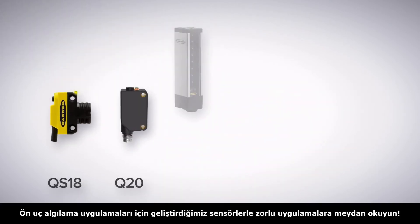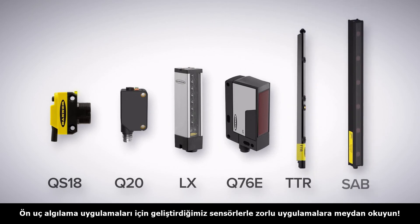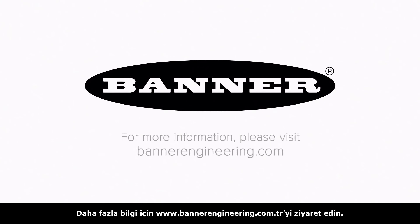Get leading edge detection for every application with a variety of beam sizes, mounting options, and durability from Banner Engineering. To learn more, visit BannerEngineering.com.